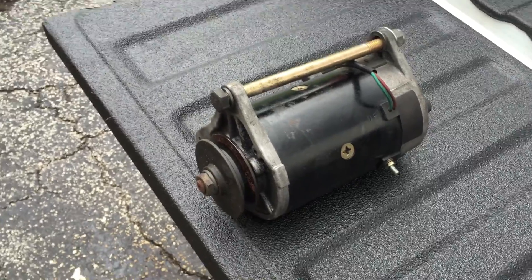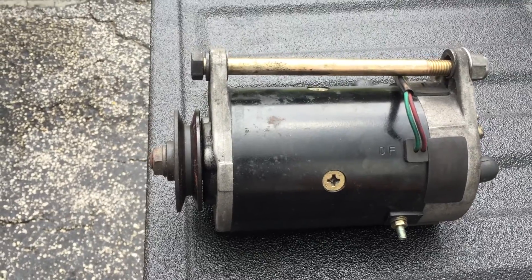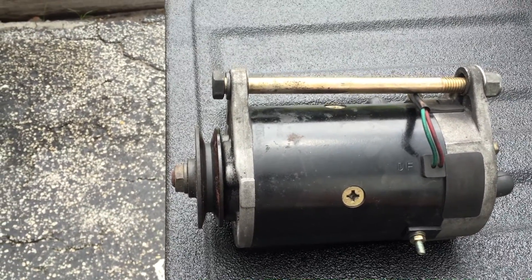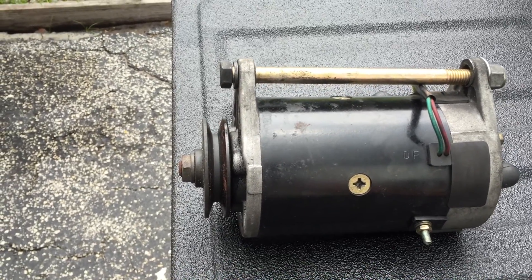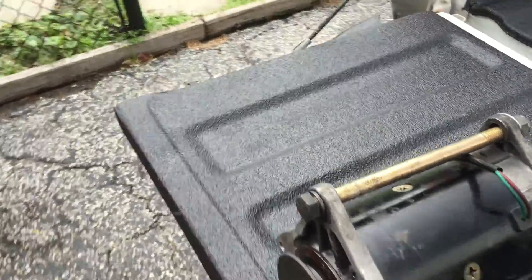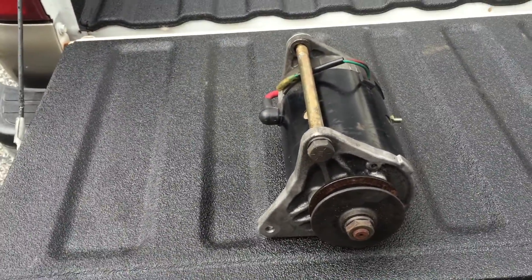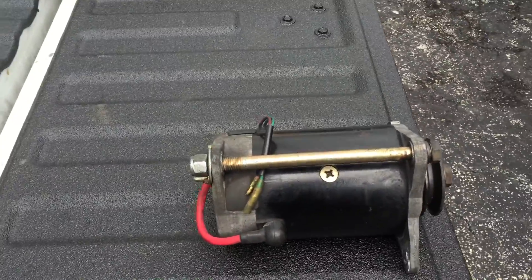Hey y'all, Florida Boy here. I need a little help identifying this 12-volt motor. I sourced it from a Yamaha golf cart that was gifted to me, and I'm going to be using it for a project. I don't see any manufacturer marks on it anywhere. I know it is a 12-volt motor, and I'm just trying to find the specs on it or the manufacturer so I can contact them and find the specs.